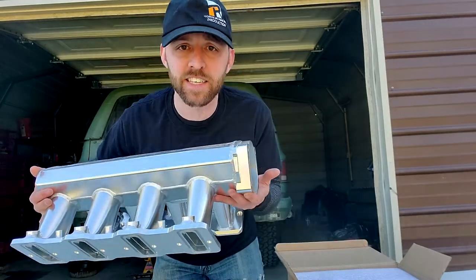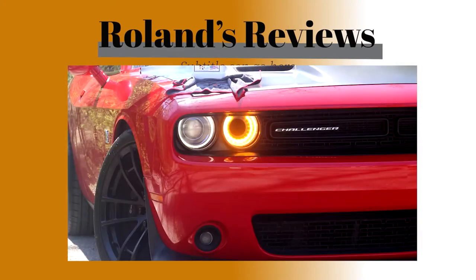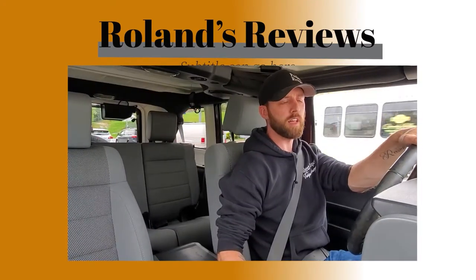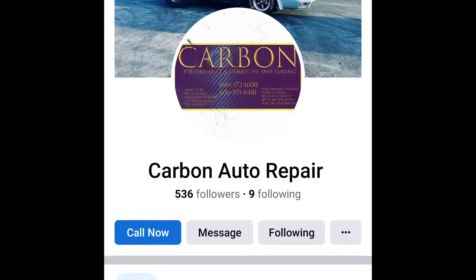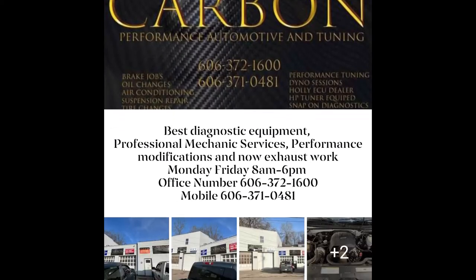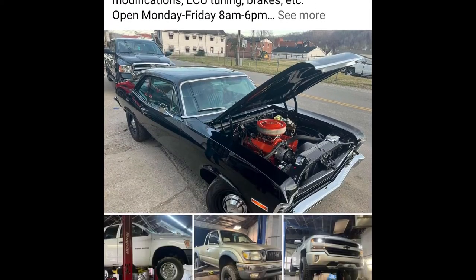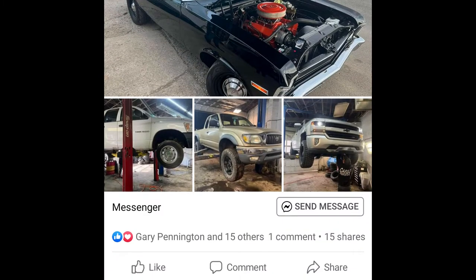Today we're going to be talking about intakes — and not just any intake, but this intake right here. Today's video is sponsored by Carbon Automotive, located in Paintsville, Kentucky. If you have something wrong with your car or you just want it to go faster, these guys are the ones to call.